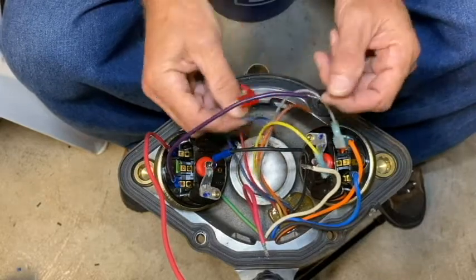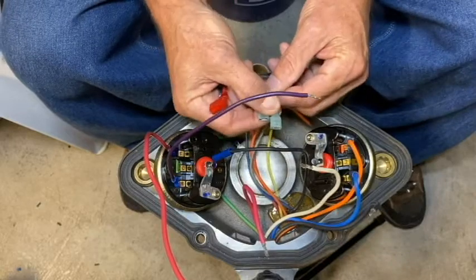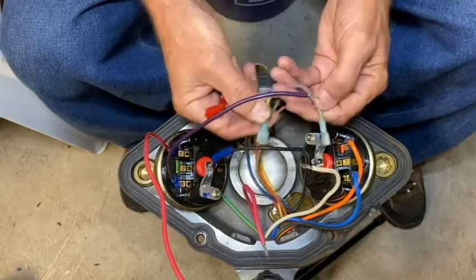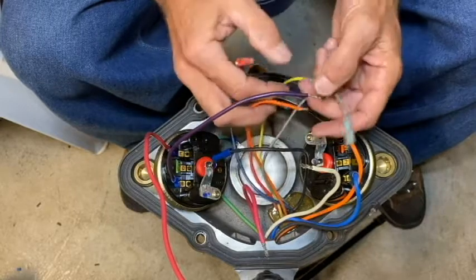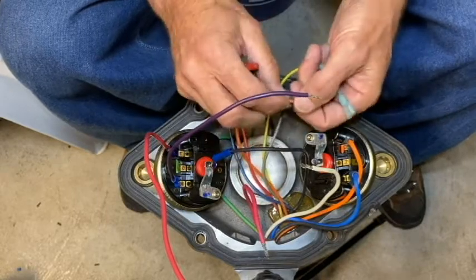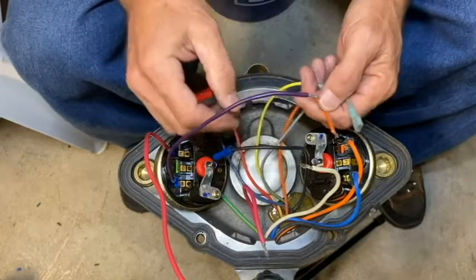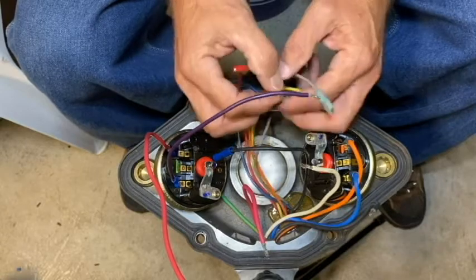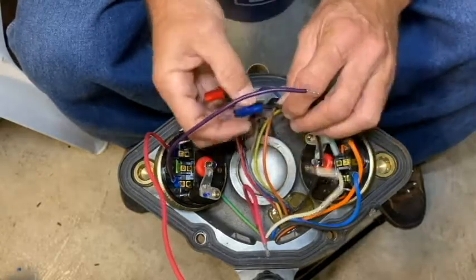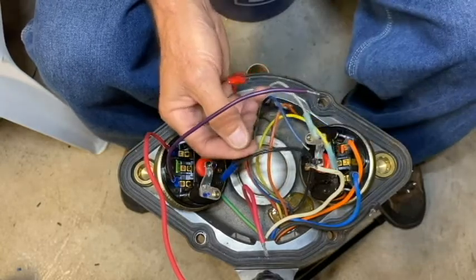I'll need to add a flag terminal to the blue motor wire. The yellow and gray motor wires will no longer need their connectors, so I'll clip them off and strip those wires back just a little bit. The orange motor wire, which is for 120-volt use, is not in use for this pump since we're looking at a 240-volt pump, so I'm going to put a little butt splice on that to terminate it. The black motor wire will no longer need its butt splice, so I'll clip that off and strip that wire back as well.